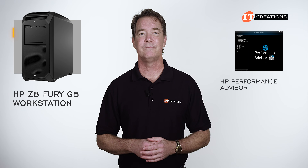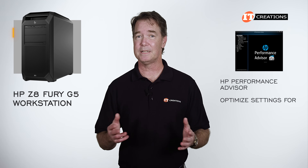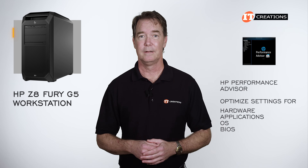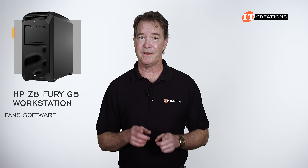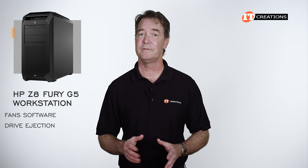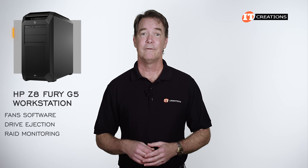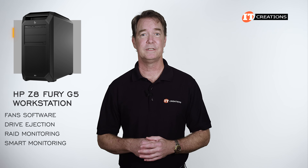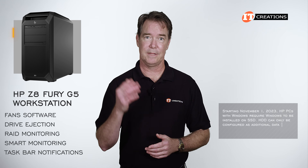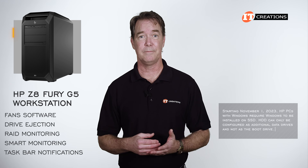The Performance Advisor will analyze the unique configuration of your platform to optimize settings for hardware, applications, and BIOS. The FANS software for the front NVMe drives also features a separate user interface that allows for drive ejection, RAID monitoring for any drives included in the RAID array, smart monitoring to anticipate drive failure, plus taskbar notifications and tell-tale LED lights on the drive base.